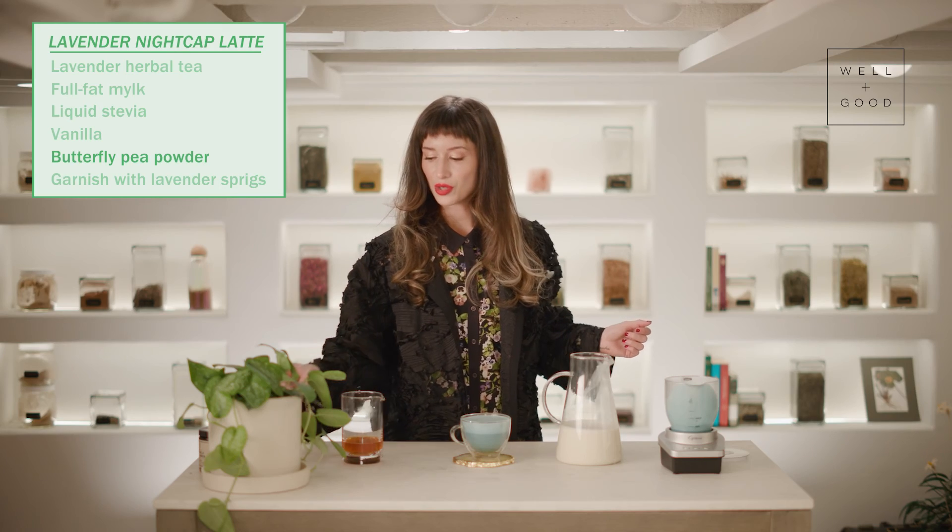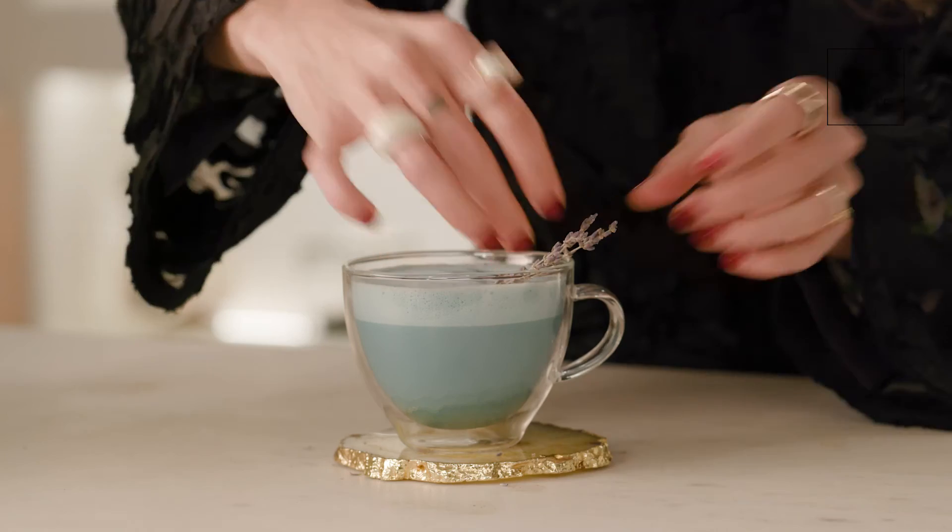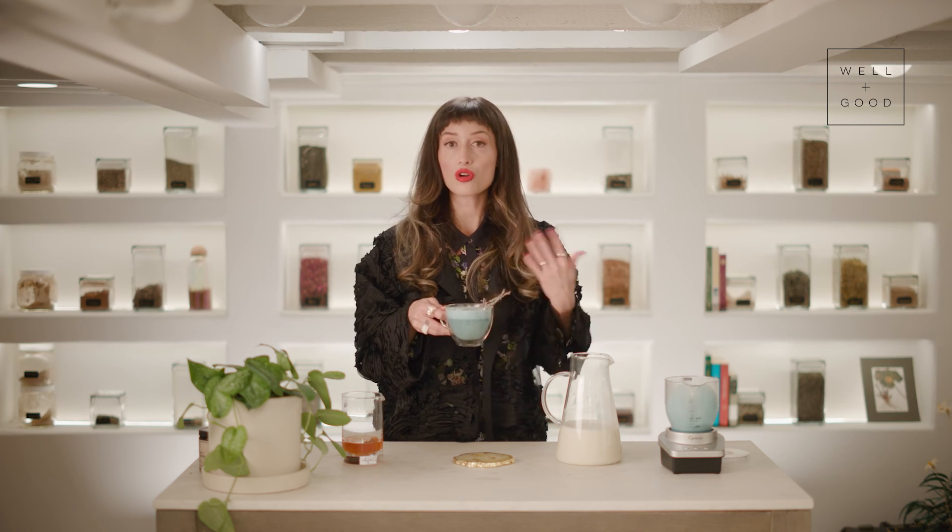And then we're going to garnish with some lavender flowers. This latte is something that you can drink anytime you want a little help with your sleep quality, falling asleep, or nervous system restoration while you are sleeping.